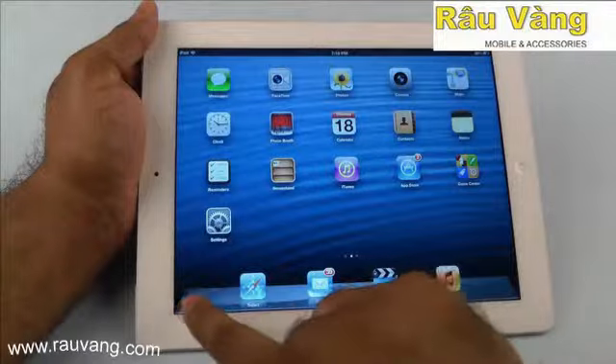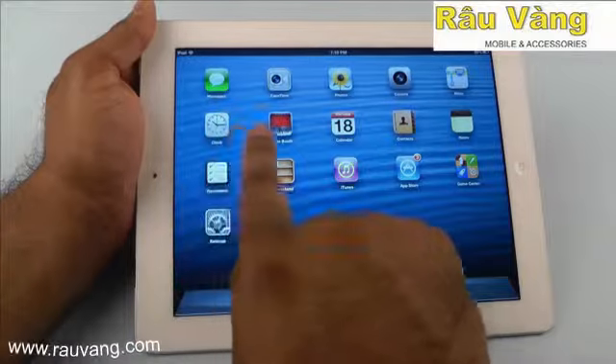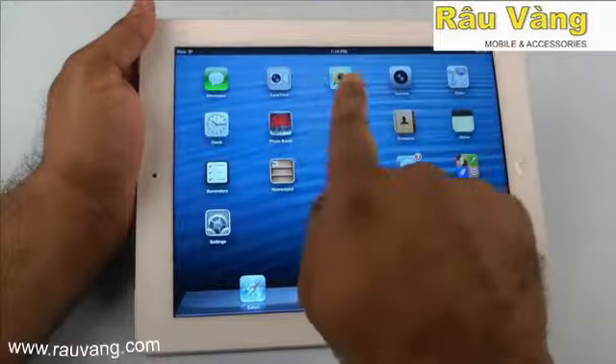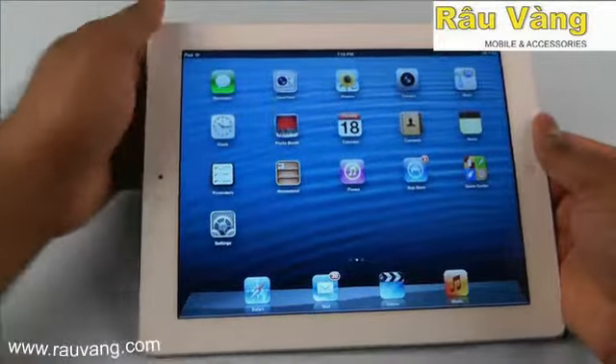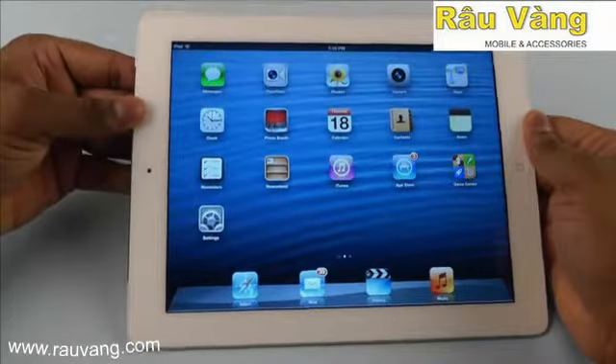One of the best things about the iPad 4 is the retina display itself. The resolution keeps everything looking really sharp and clear and the colors are also excellent. The screen also has some very flexible viewing angles, which also makes for a great experience.